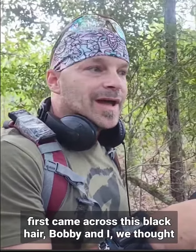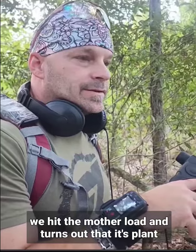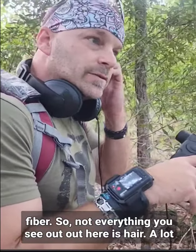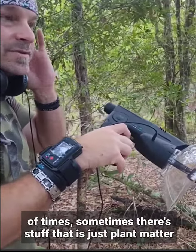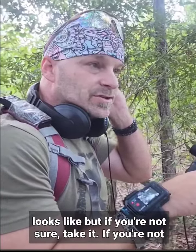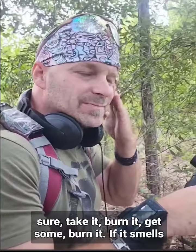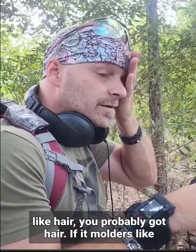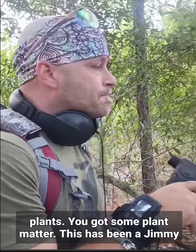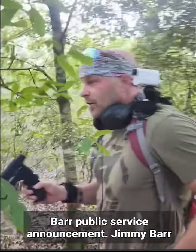When Bobby and I first came across this black hair, we thought we hit the mother lode — turns out it's plant fiber. So not everything out here is hair. If you're not sure, take it, burn it: if it smells like hair, you probably got hair; if it smolders like plants, you got plant matter. This has been a Jimmy Bar public service announcement.